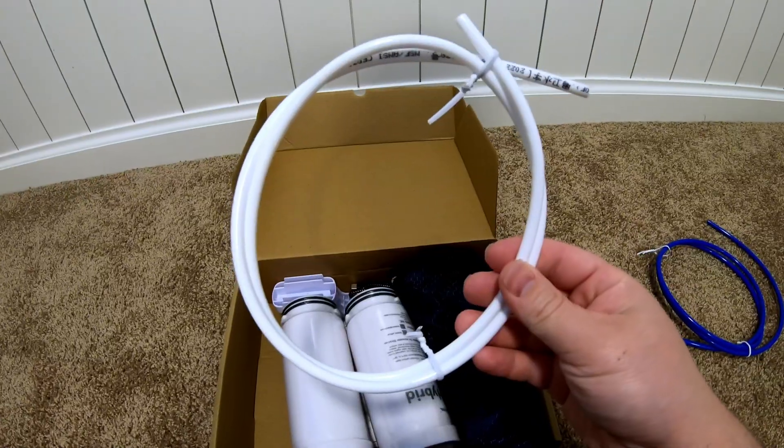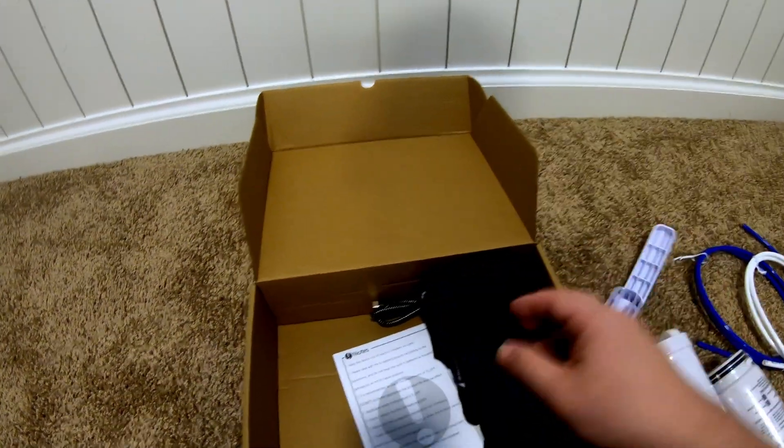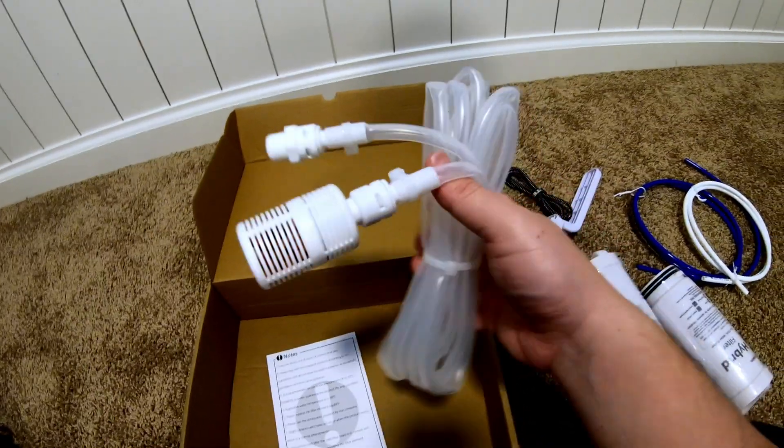All right, let's unbox this. This appears to be the unit. I've got some blue tubing, white tubing, and here's the RO filter. Here's the hybrid filter, maybe some kind of handle or something — we'll find out what that is. A USB-C cable, a fun little bag of goodies here. Here we've got what appears to be an intake hose and documentation.